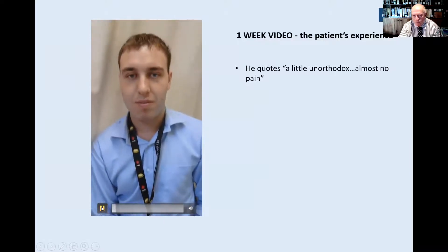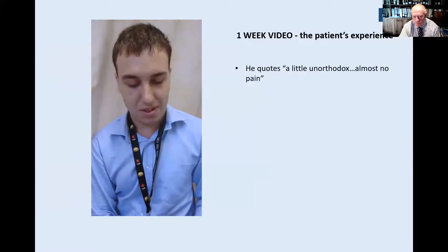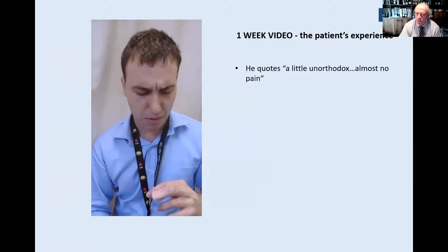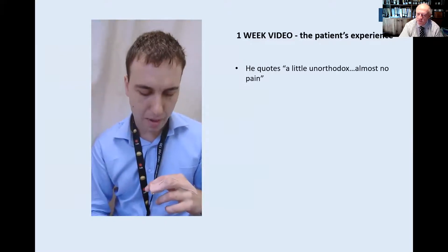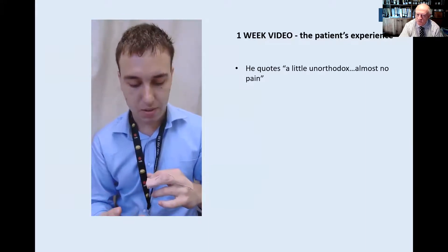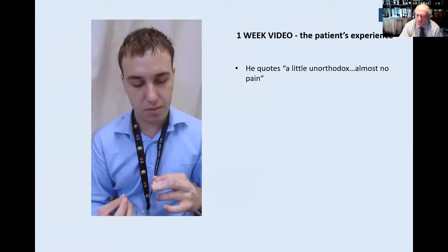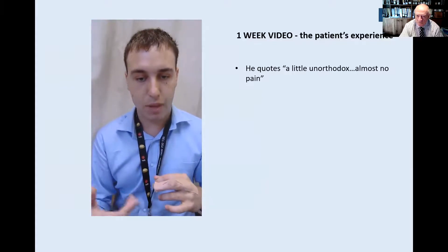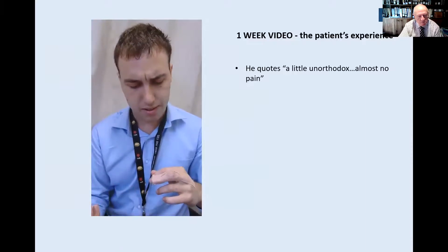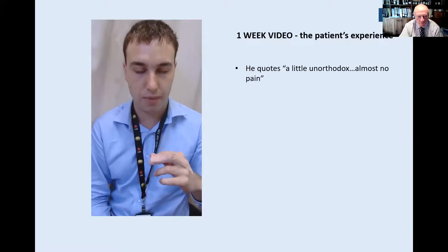Anthony, what do you think of the procedure now, a week after your mallet injury? 'Well, at first I thought it was a little bit unorthodox. However, just a few days after, I felt almost no pain at all and I'm actually improving. Now that it's a week after the procedure, Mr B has seen me again, and him touching it has caused me almost no pain. I would say I'm looking good.'